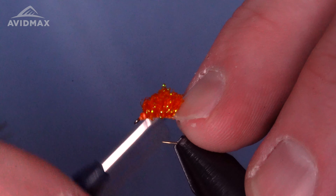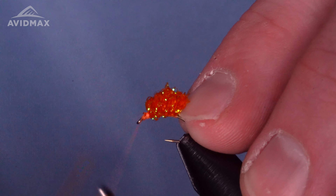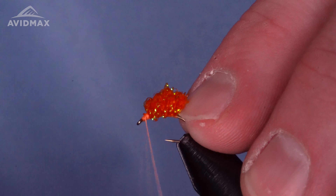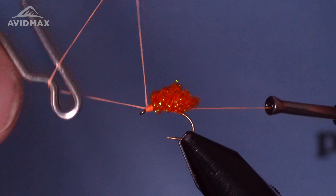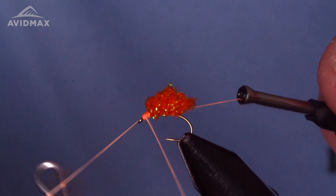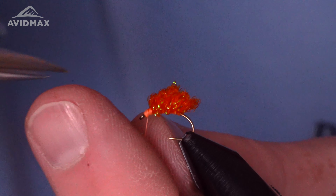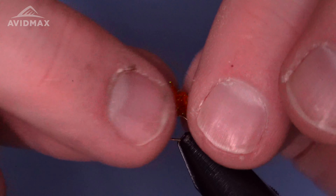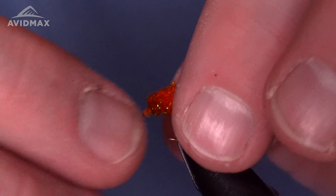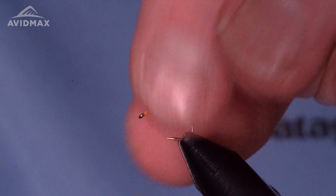Then we need our material — some flat diamond braid. We've got orange today for our eggs. The first thing we're going to do is take some of this orange flat diamond braid and cut ourselves a strand. Make sure to leave yourself enough — I've started on this fly and gotten towards the end and realized I wasn't going to be able to finish it because I didn't have enough material. Go ahead and fold it right in half.